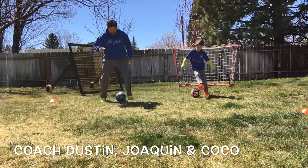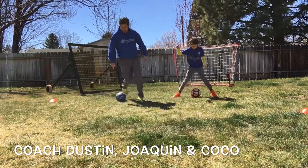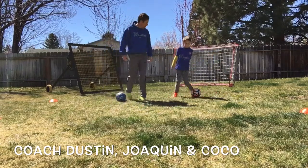Okay Joaquin, let's see it, buddy. Good. Get those feet in there. Do your little dance, little cha-cha. Have a good time. Perfect. Great job, Joaquin.